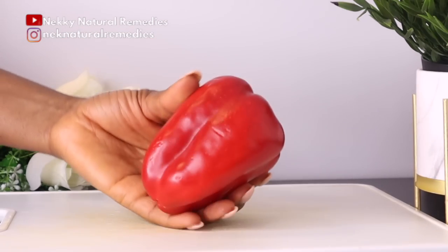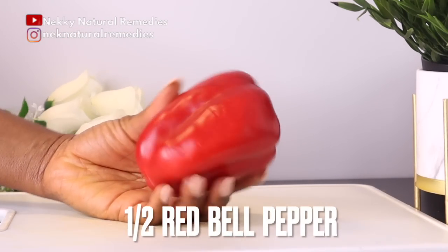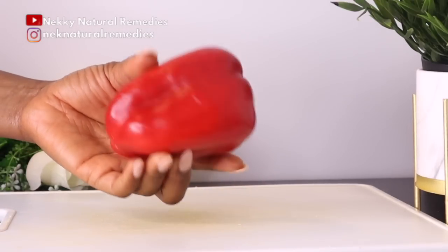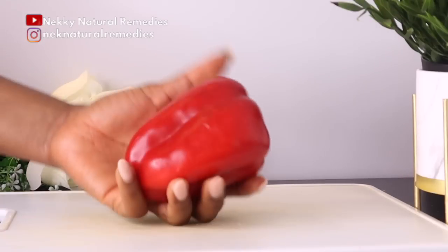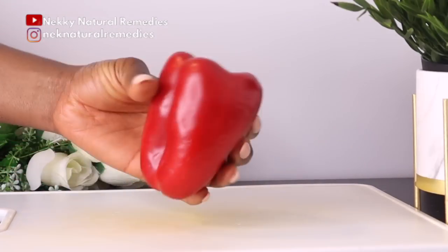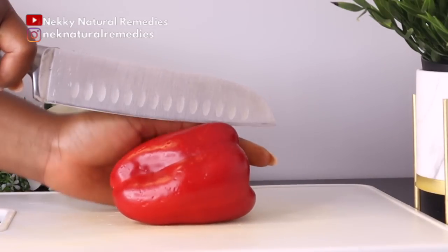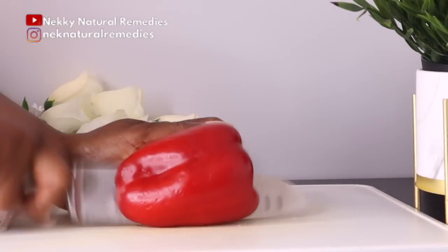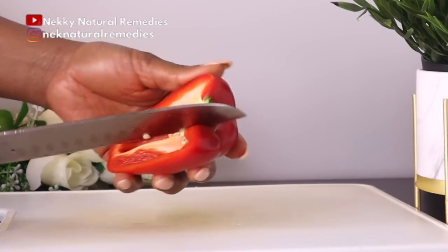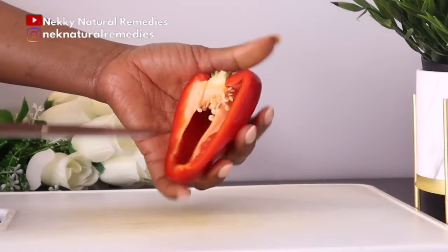To make this amazing drink that will help you look younger than your age, the first ingredient you'll need is red bell pepper. We are going to use half of this size of red bell pepper. Remember, this is for one person — if you're making for more than one person, you have to double the measurement. Wash it, cut it, and remove the seeds; you don't have to add the seeds to this drink.